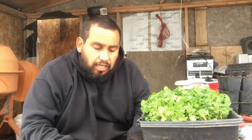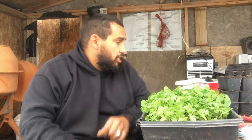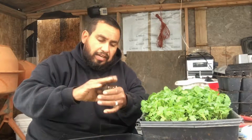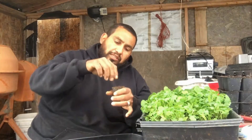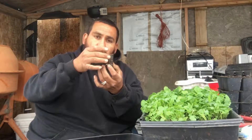I just wanted to show you how I do my net cups. I pretty much do it the same way whether I'm doing lettuce, Swiss chard, spinach, or mesclun mix. The first time this year I went ahead and sprinkled some seeds on top of the two-inch cup, filled it up just like that — I don't pack it down real tight. Just sprinkle some seeds on top, leave it alone, put it in the hole, and make sure it's touching the water.